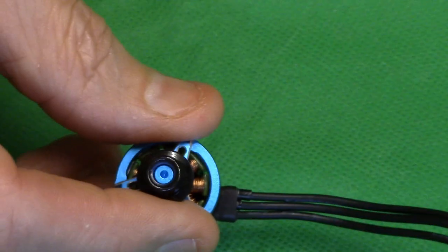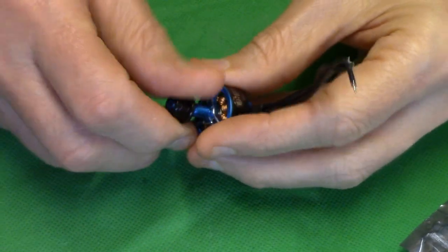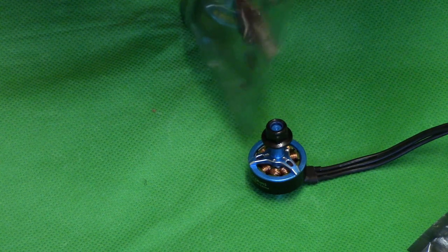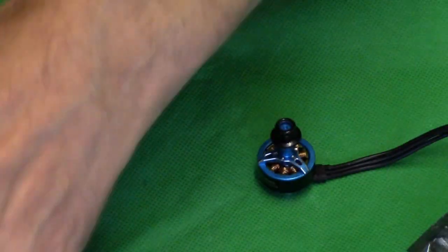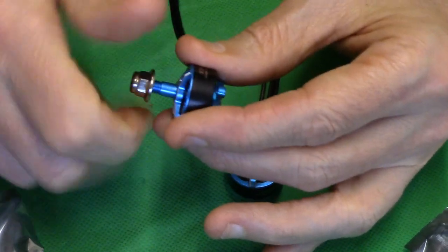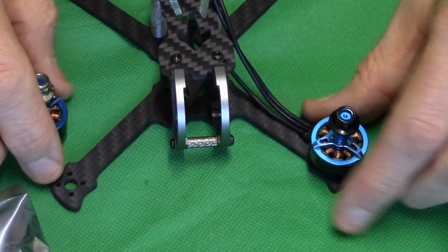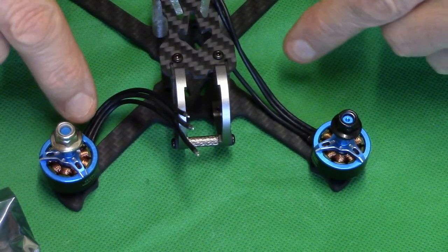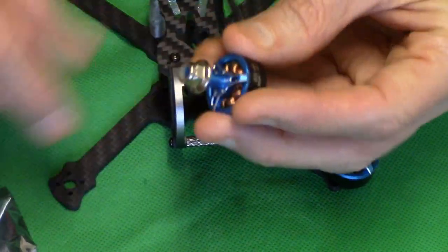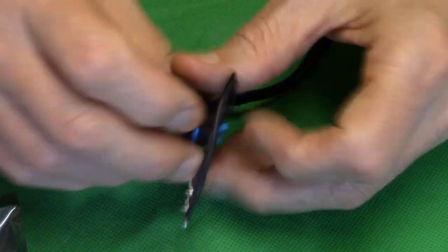They come in counterclockwise and clockwise threads. For new pilots who might not know: you get a silver nut and a black nut. The silver nut is clockwise and the black nut is counterclockwise. The black nut goes on the front left and the silver on the front right, then opposite on the rear. When you tighten them, the direction they spin means the nut can't come loose - though with rubber threads that's not really going to happen anyway.